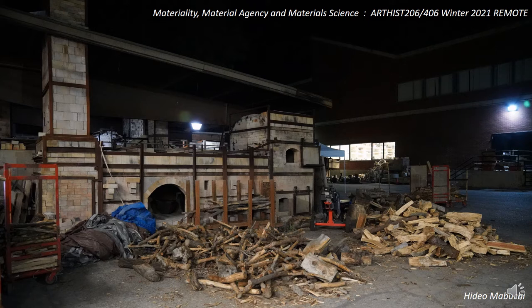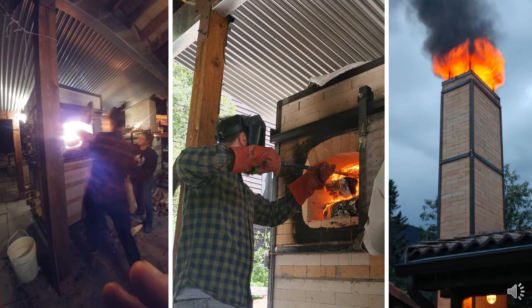Those gases and ash flow through the stacking chamber on their way out the chimney. Pots being fired are constantly bathed in a very complex atmosphere that gets extremely hot towards the height of the firing. Routinely we would go to temperatures on the order of 2,300 to 2,400 degrees Fahrenheit—or about 1,300 degrees Celsius.